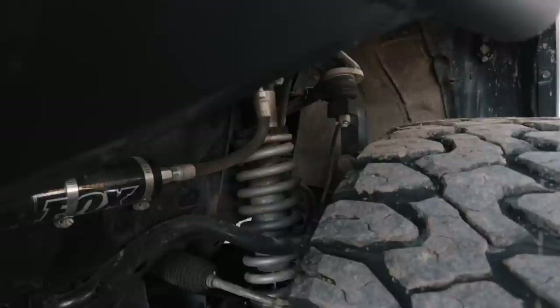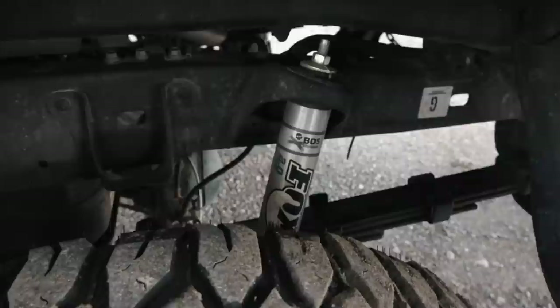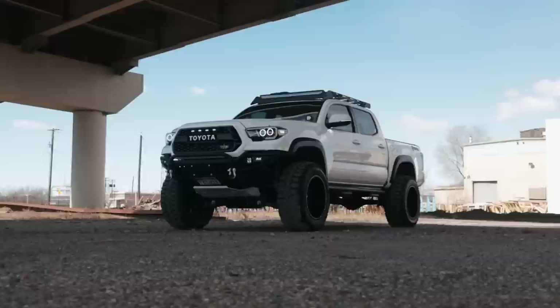For my suspension system, I have a 6-inch to 8.5-inch BDS suspension with Fox 2.5 coilovers. The reason why I went with the Fox is just because I like Fox a lot. It's not necessarily Kings — although Kings are good — I just wanted something that was different from anybody else. Definitely the Fox on the BDS lift is great. I adjusted the lift from six inches to roughly about 7.5 inches.